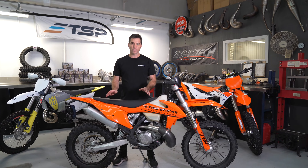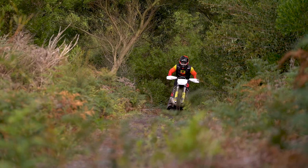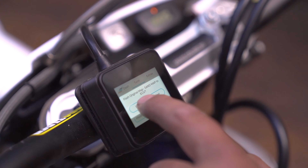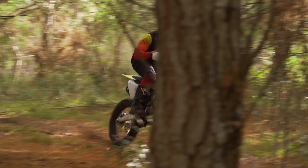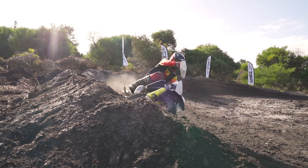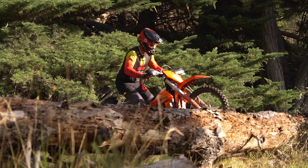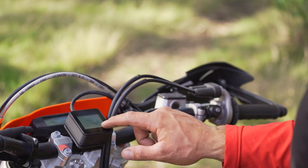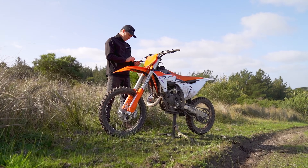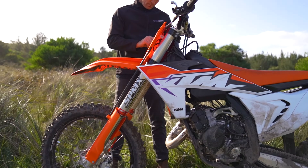The most exciting new product TSP has ever created brings new levels of tunability to the new generation of fuel-injected two-stroke bikes. Tuning these high-tech machines has become out of reach of the average rider or home mechanic. But TSP are about to put the power back in your hands.